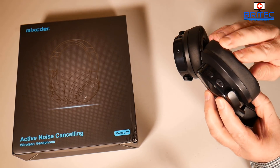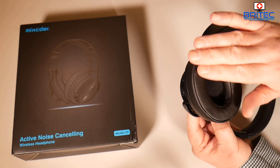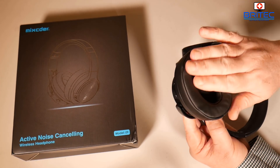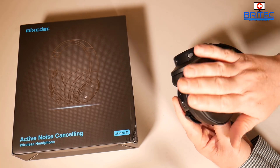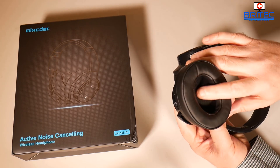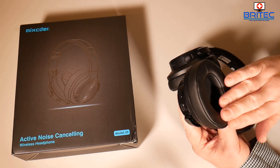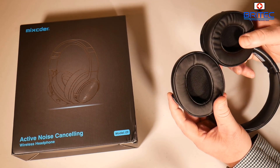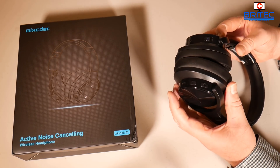The ear cups appear to be some sort of synthetic leather — I wouldn't expect real leather at this price, though I'd need to check their website. It does feel very soft. There's foam inside the speaker area for protection. I'll be testing these over the next few hours to see how they feel and whether they cause any sweating, and I'll give my verdict at the end of the video.